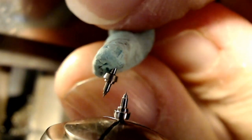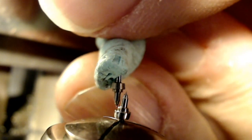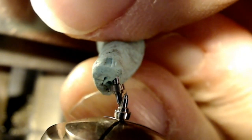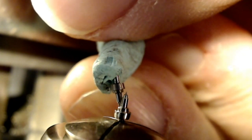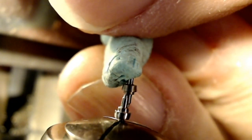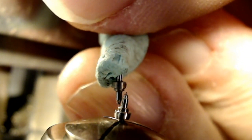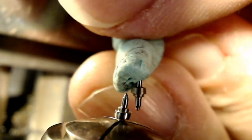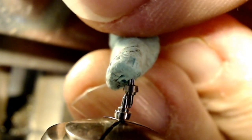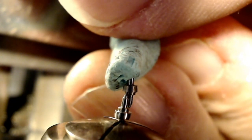I put the old balance staff right beside it and I'll touch the tip of the old balance staff pivot where the base is — where the balance itself will be riveted on, or it's friction fit I think in this case. Then I'll measure that distance just like this and see if I've got the right distance there. This is after making sure I've got the pivot down to the right size. And that is absolutely perfect.